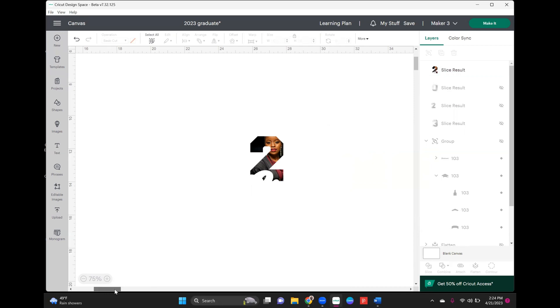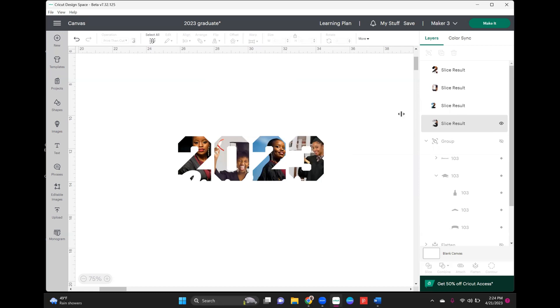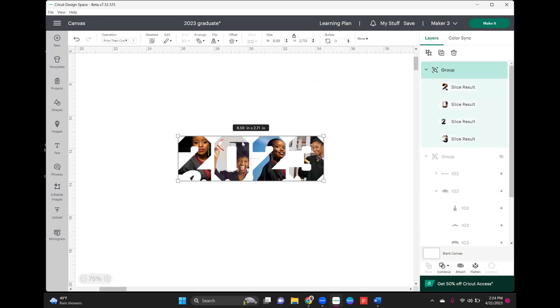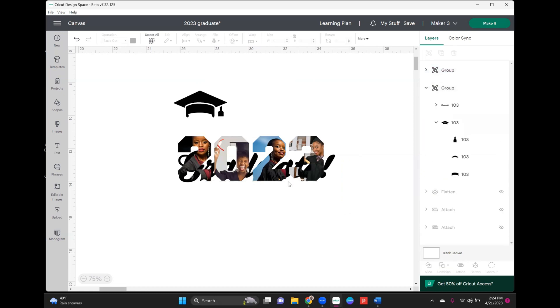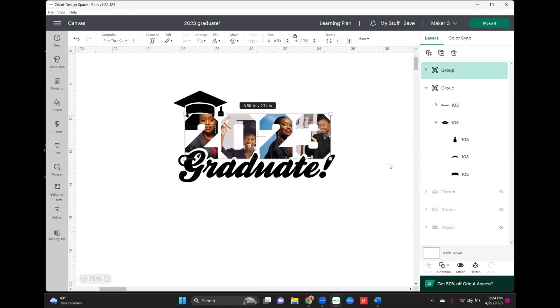Now we can go ahead and bring back all of our numbers — they should all still be in a row, which they are. I'm going to select all of those and group them so they stay in the same alignment. Now I'm going to bring back our 'graduate' group, and it should align pretty well.